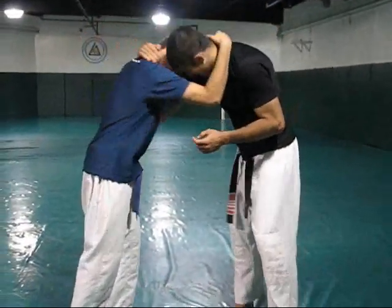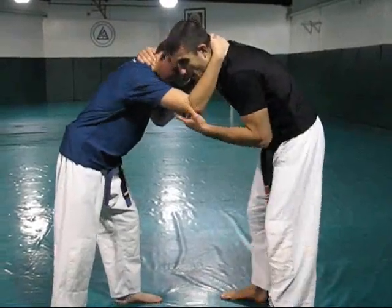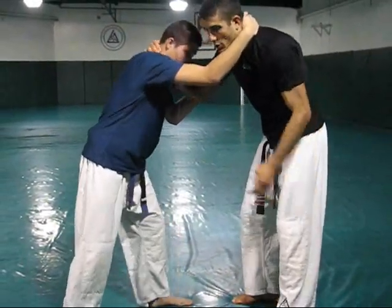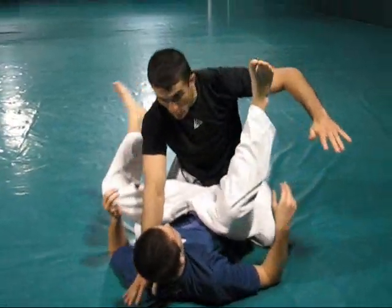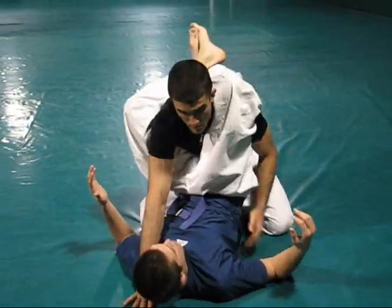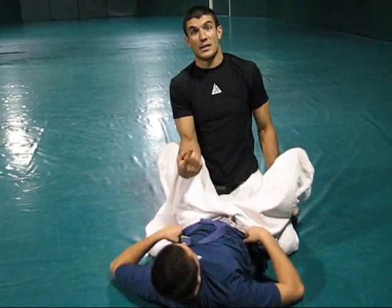Once again, from the necktie, control here. Look at what he's doing right now. Ultimately, for the triangle to happen — let's go to the guard — it's the exact same as from the guard. All we have to do is get rid of one arm. Now, how does Brian do that while we're standing? That's the question.